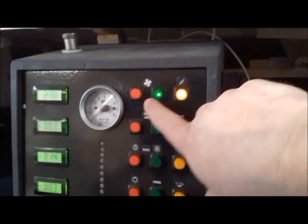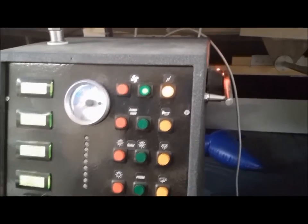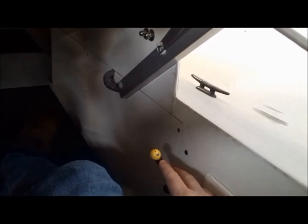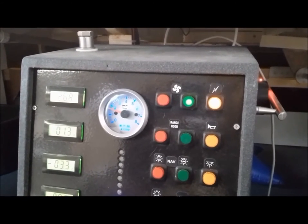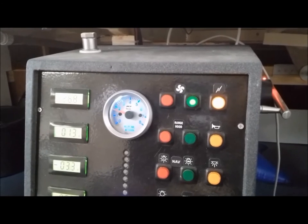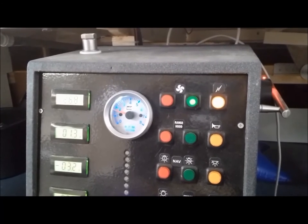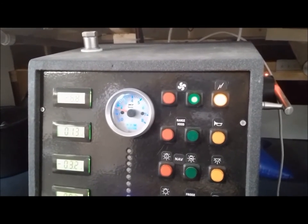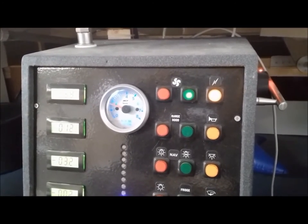I'm going to start the motor. You hear a big click — that's basically the main contactor of the motor. Here I have my throttle. Now you hear a hum of the motor. The motor is now making about 150 RPM. This RPM indicator is a very cheap automotive one — I used an induction sensor on the propeller shaft to measure RPM.